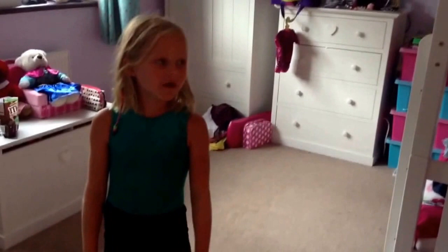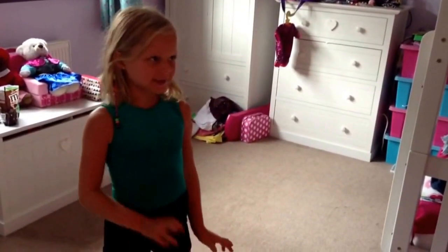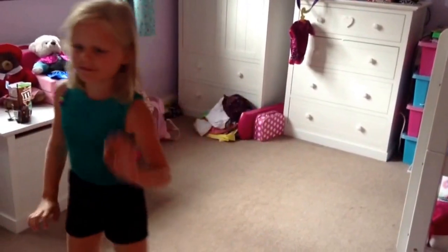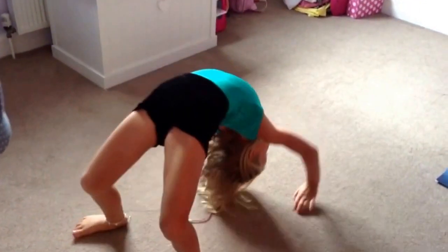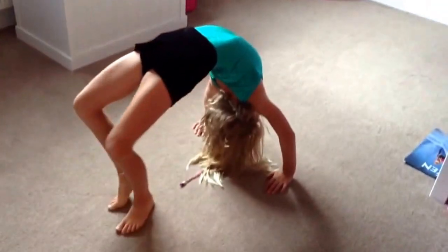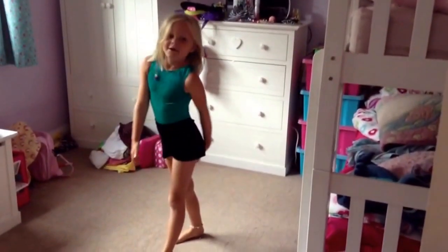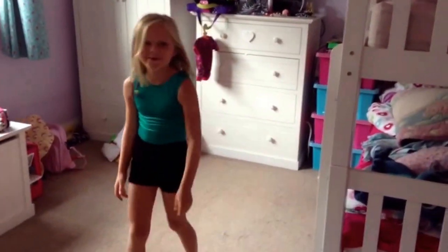First I'm going to be teaching you guys how to do a backwards kickover. So first you need to learn how to do a bridge. Then you need to start kicking your legs over like that. Once you've done that, you might be able to do it, but first you have to practice doing this.